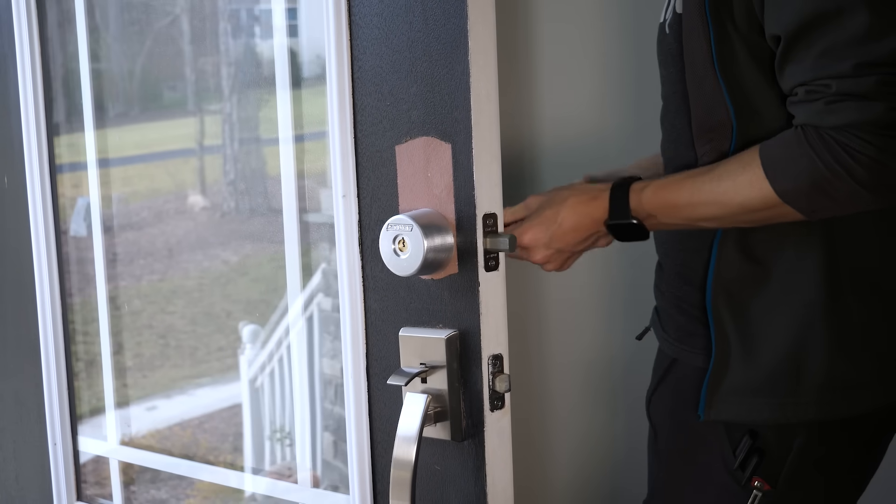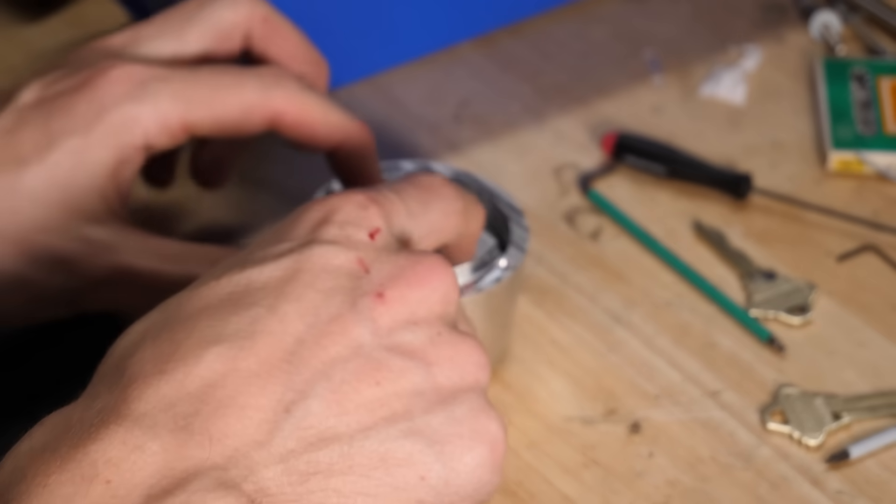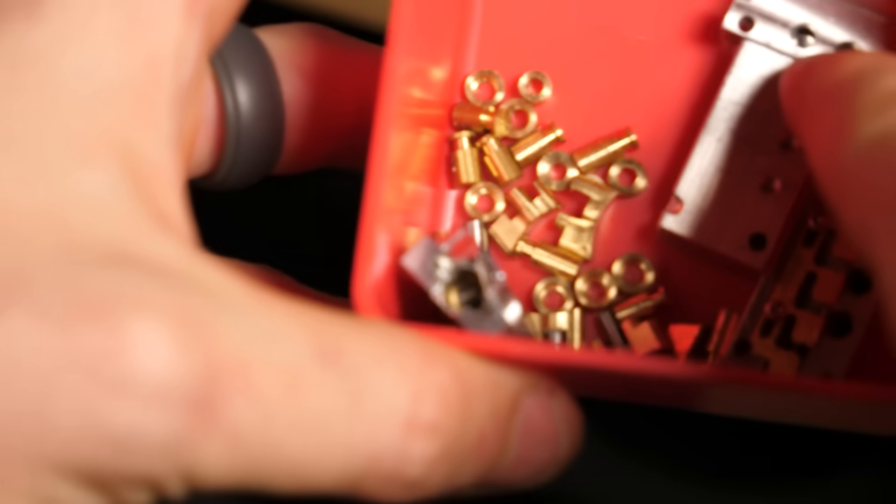I spent so much time on this lock and I just need it to work. This was one of those unexpectedly difficult projects. I had to design some parts more than 10 times until I could get them reliable enough to have a locksmith go at it.